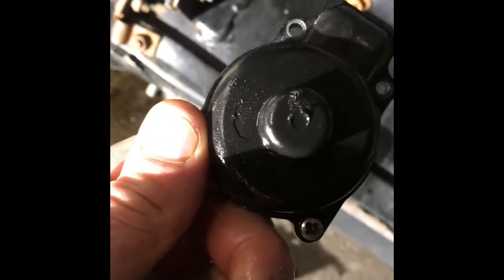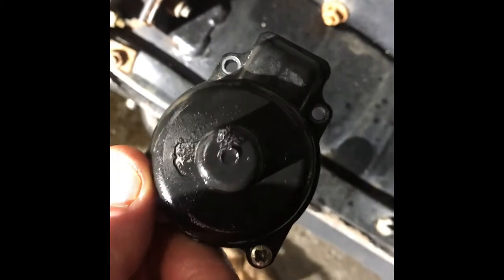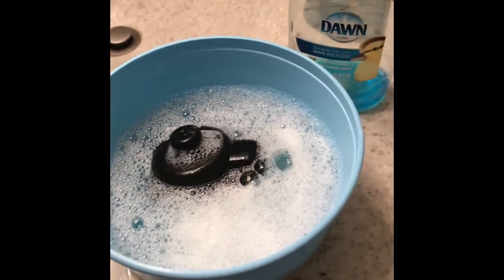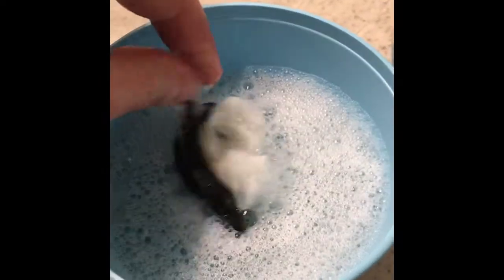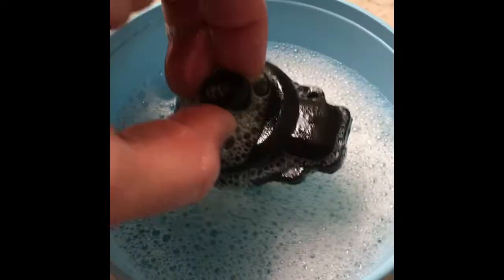The next step we're gonna do is clean this all off. We're gonna use some nice soapy water to get all the gas residue off to help the JB plastic weld bond better. So we're just gonna use some soapy water, some Dawn dish soap, and using a rag here to clean this all off, making sure all the oil and all the fuel residue is out of this piece where the JB weld is gonna be going.